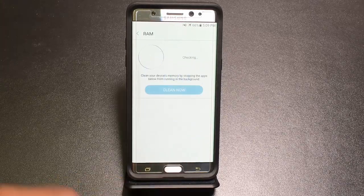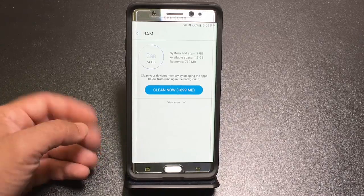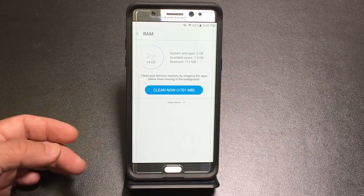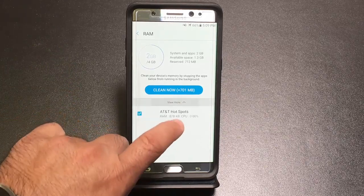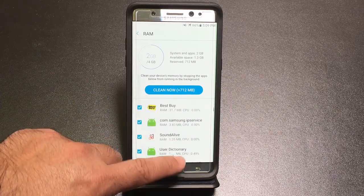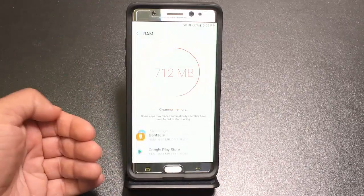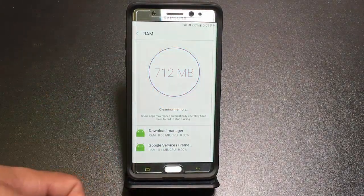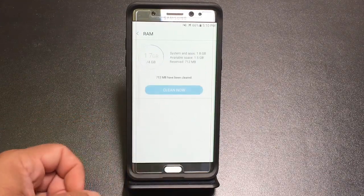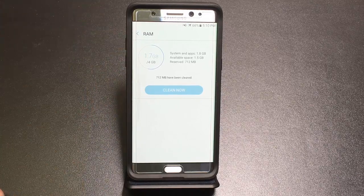The next piece is RAM. In the RAM section, you can see background processes and applications that are slowing things down. Click to see all those applications and then hit 'Clean Now' to gracefully remove apps running in the background using up your memory. Notice how it frees up 712 megabytes of processing memory for use on your phone.